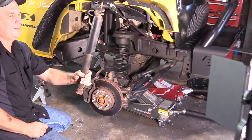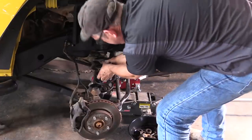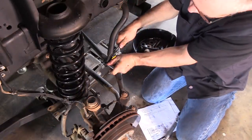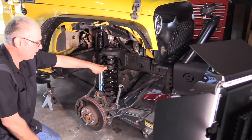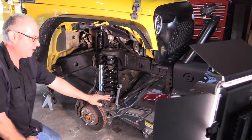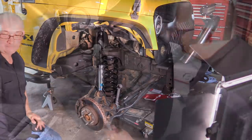Yeah, those shocks are worn — look, they don't come up. New shocks are in, coil springs are in. We've got the sway bar quick disconnect extension on; we're not going to attach it yet. We've got to get the Jeep back down on level ground with tires on it and then we'll adjust that. We've got our brake line back on, so we'll raise the axle back up, put the tires on, and then adjust the sway bar link.